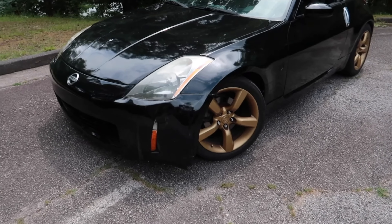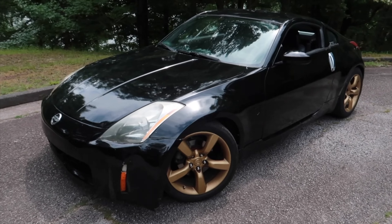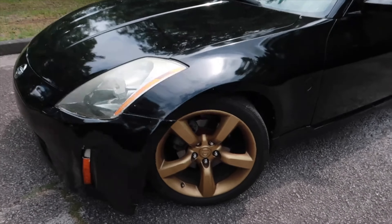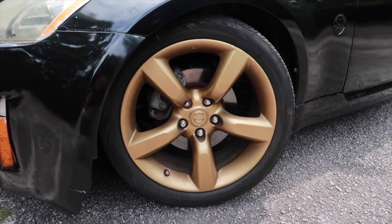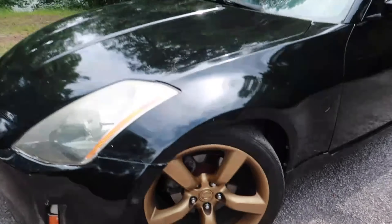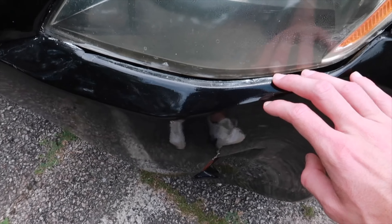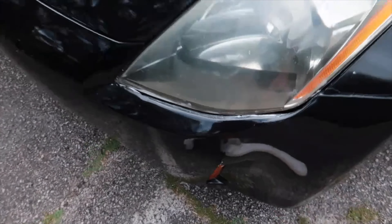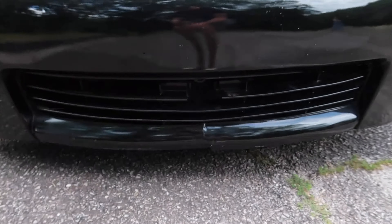So what I got here is the 2004 Nissan 350z Touring package, and as you can tell so far it's got the '06 wheels that were spray painted gold. On the bumpers it's a little bit messed up — there's a few things on it, just messed up bumpers, cracked up front here.